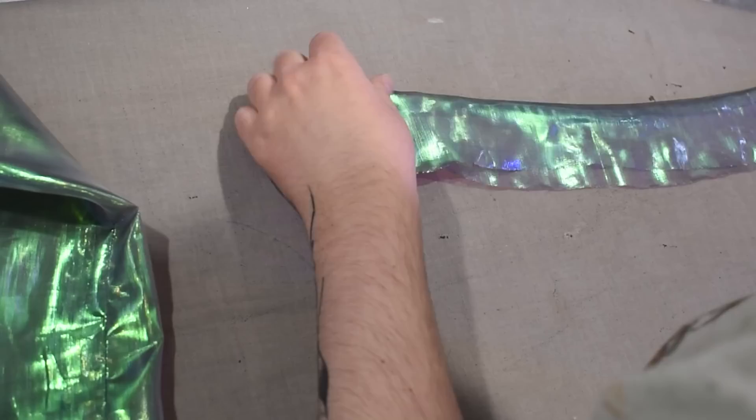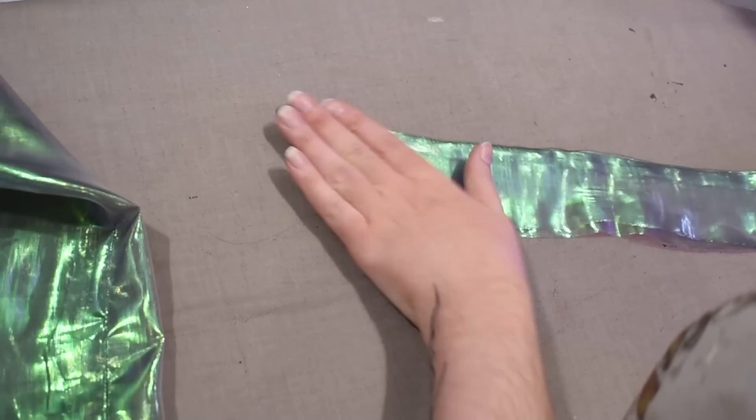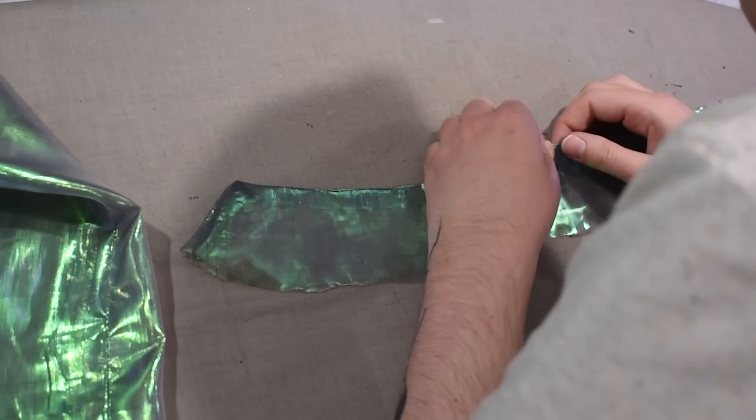Now I have to attach my stand collar — let me press that. Understitching is usually recommended on this kind of thing, but not in this fabric. Doing a collar in this fabric in general is kind of a choice. Let's go ahead and pin that onto the neckline. I'm going to sandwich both layers of the jacket neckline in between the pieces of the collar — I'll sew both layers of the jacket to one layer of the collar, and then fold the other layer over the seam allowance.